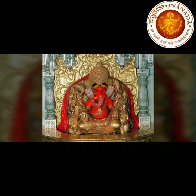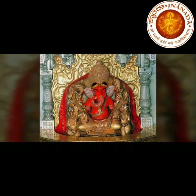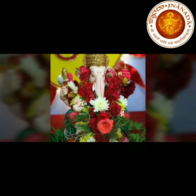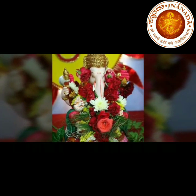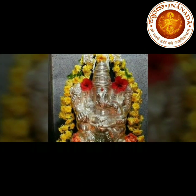Ekadantam Shurpakarnam Gajavatram Chaturbhujam Kvashang Pushadharam Devam Dhyayet Siddh Vinayakam. Lord Ganesha — everyone plays with guard. As the festival of Lord Ganesha is coming in very few days...